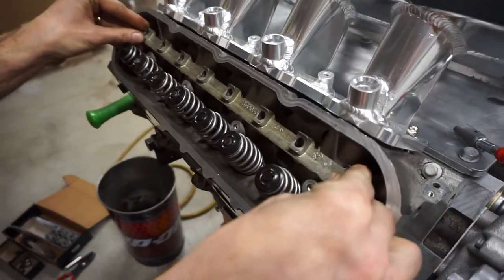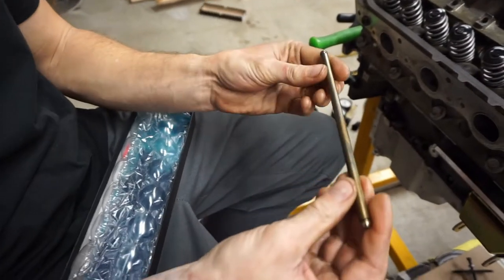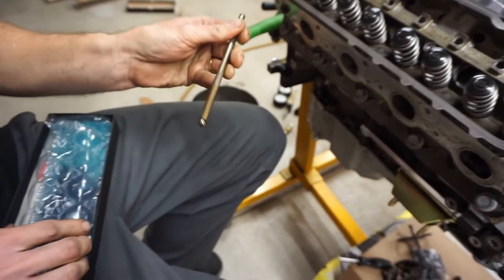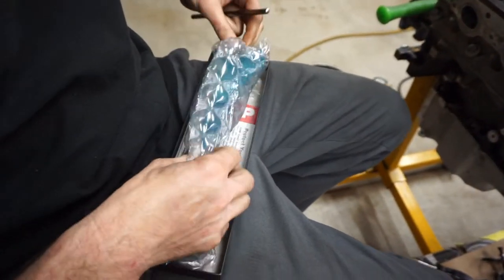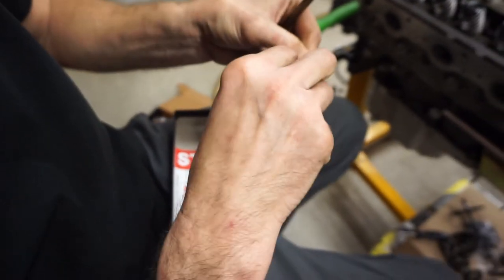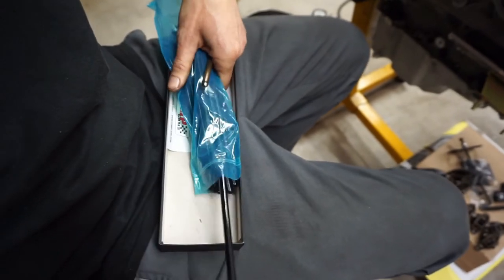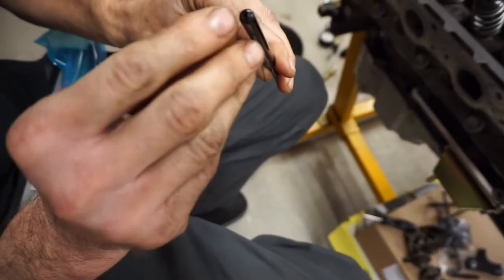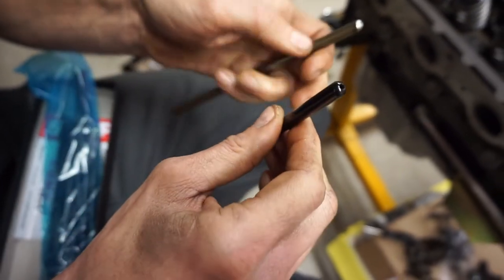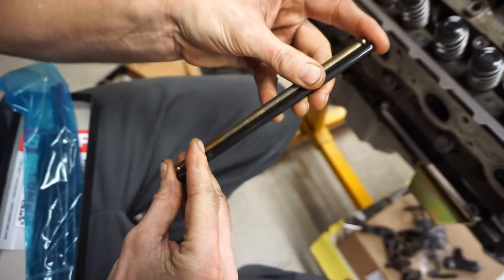We're going to use our original rocker stand. We also upgraded our push rods. The original is a three-piece with pressed-in ends and thin wall. The new Comp Cams push rod is the same length but one-piece with 80-thousandths wall thickness — much thicker than the stock ones.